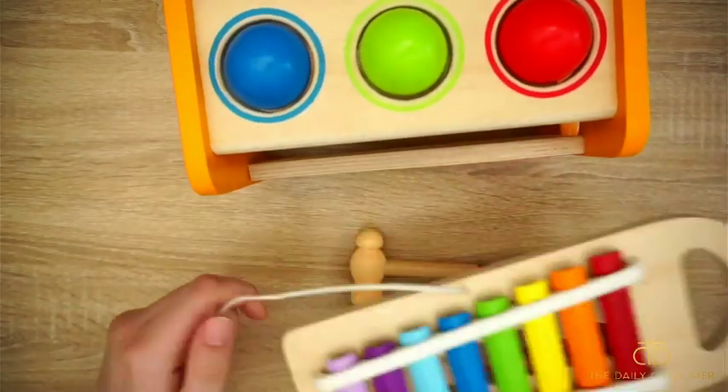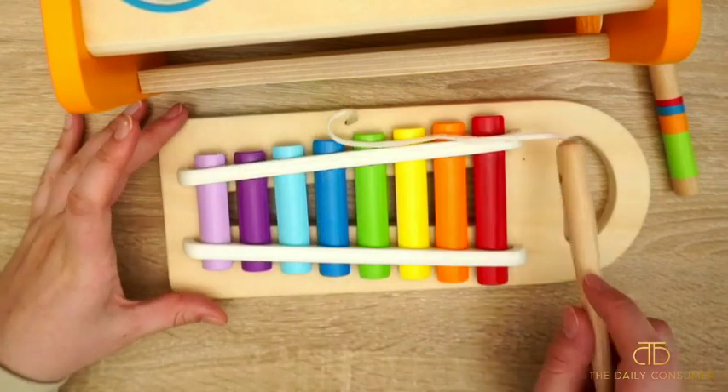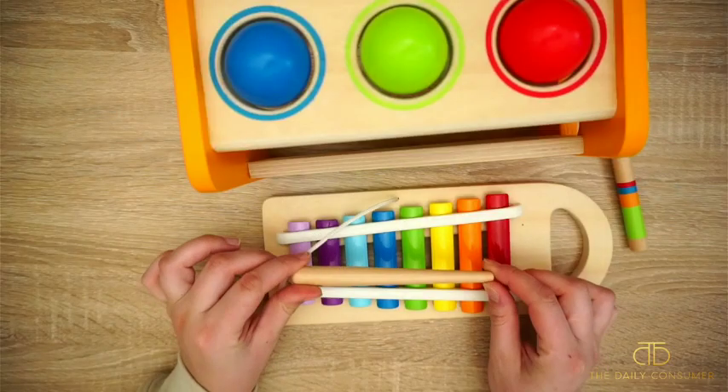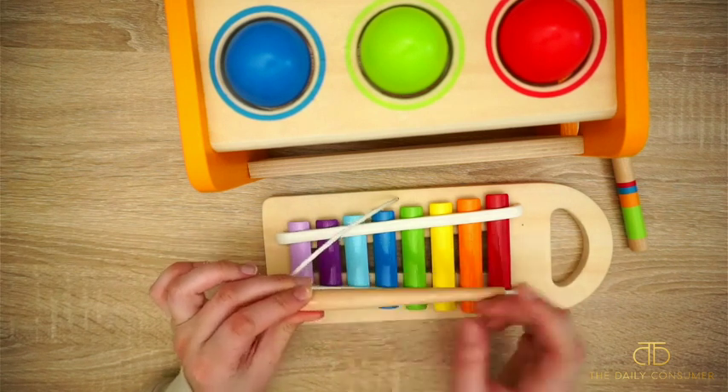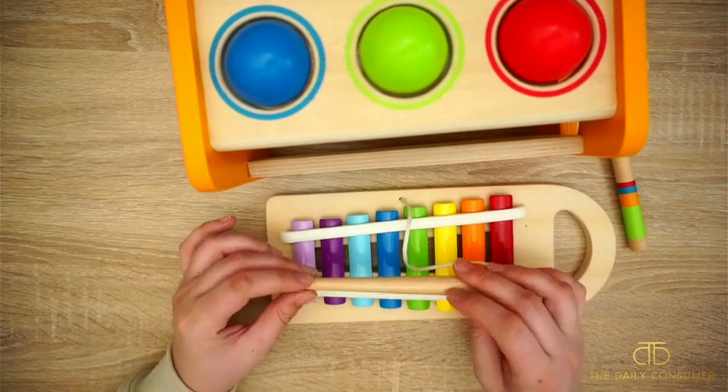When you take the xylophone out, you have an attachable piece right here, so you can bang on it however your kiddo wants to play. There's a thinner end and a thicker end. Our son likes to play with the thicker end and kind of bang on this and hear the different noises that it makes.